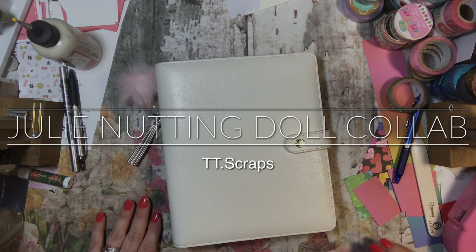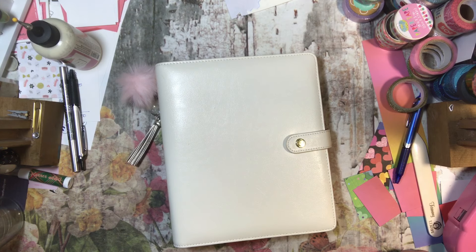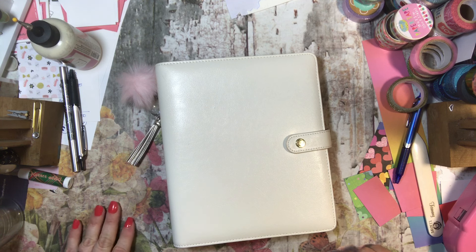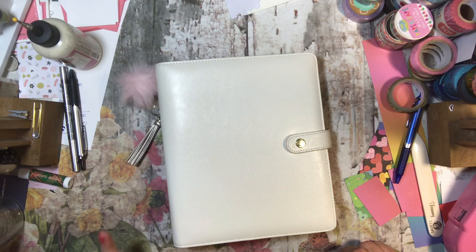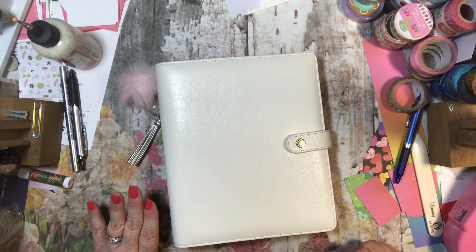Hi everyone, it's Tammy and welcome to this collab video. I am so happy that I am a part of this Prima Dolls collaboration group — it is fabulous. I will have the links to the other gals in this group below. Dee Dee and Terrio are both hostesses for this group and they have been the sweetest things ever. I love my Prima Dolls so I am super excited to be a member.